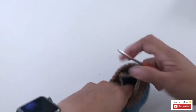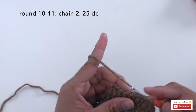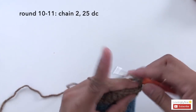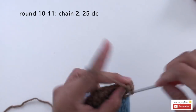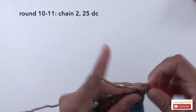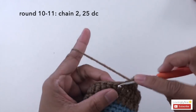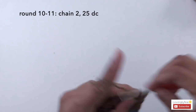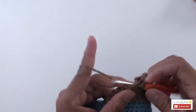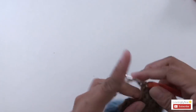Start with round 10. For rounds 10 and 11, start with chain 2 and make 1 double crochet into every stitch — or 1 single crochet into every stitch. Total for rounds 10 and 11, you should have 25 stitches as well. I'm going to finish up and I'll see you once I'm done.